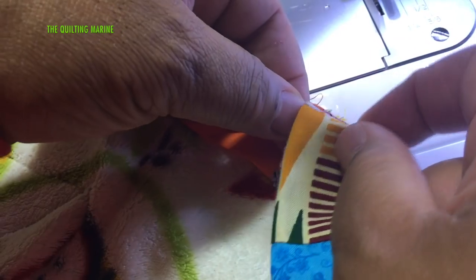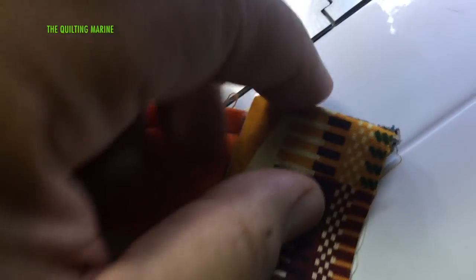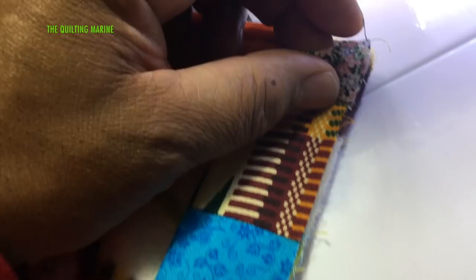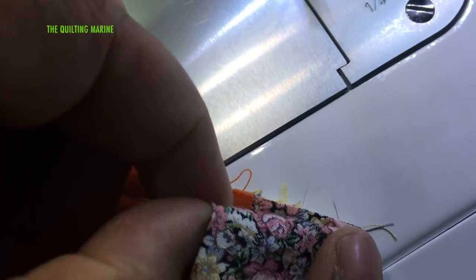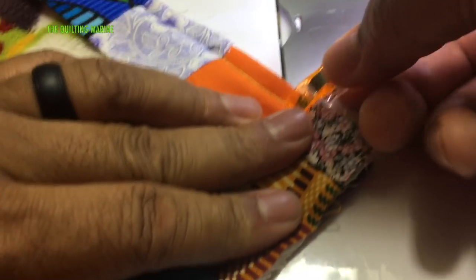I'm going to fold it just like this so that the next strip of my bind goes straight down — see how it goes straight down here? Now the way to do that: see how this is angled right here? We're just going to square that up, make it even with the top right here. If I folded it over, it should be like a 45-degree angle fold right in there. Then with one of my favorite clips, I'm going to clip the top here just to hold it in place.